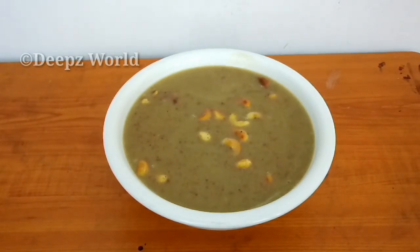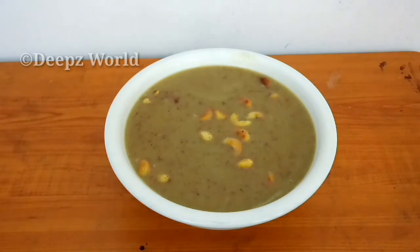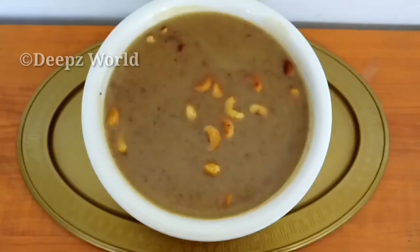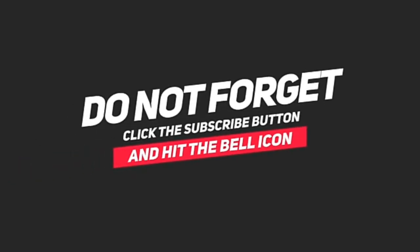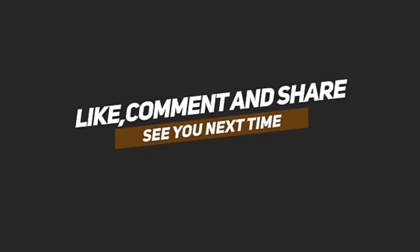Please like this video. It's good to try it. It's a good flavor. If you like this video, subscribe to my channel and click on the subscribe button and the bell button.